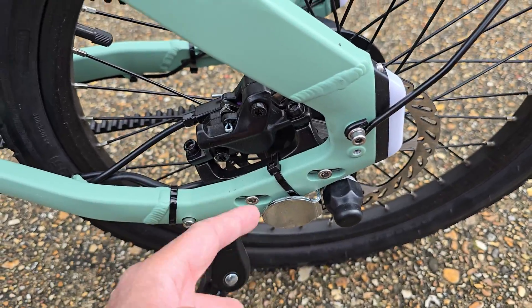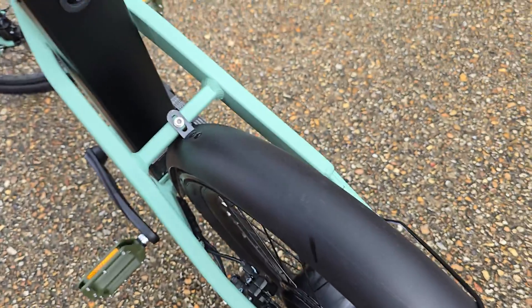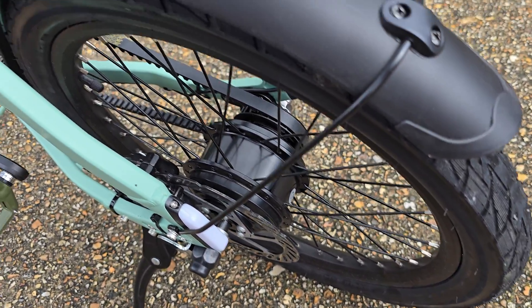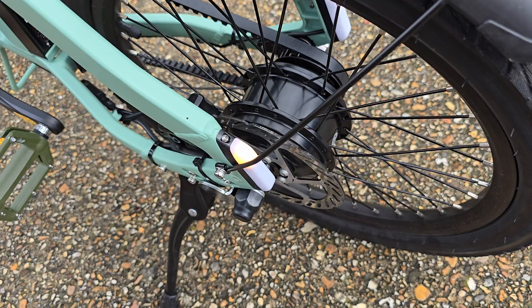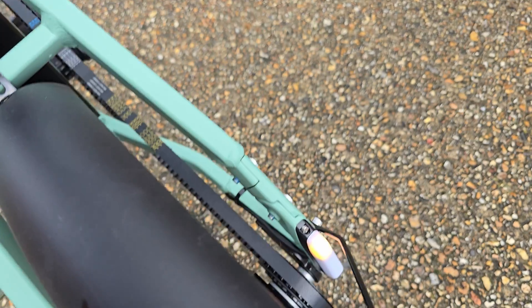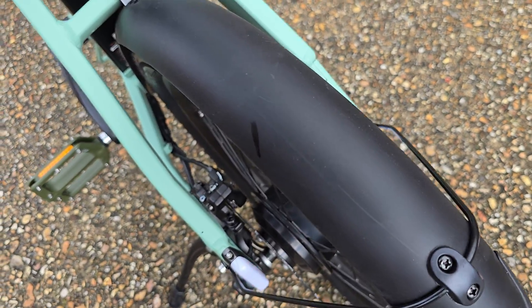A cool thing is you do get brake lights on this — if I just pull the brake, that's the brake light. You also get indicators: if I turn on the left indicator and press it again to turn it off, and the right indicator turn it off. So that's pretty cool — brake lights, tail lights, and indicators.